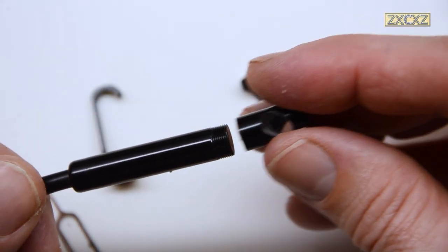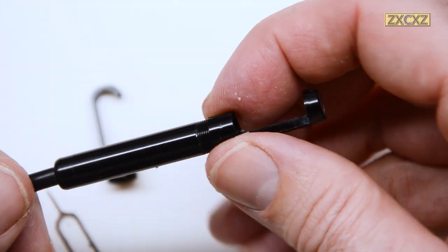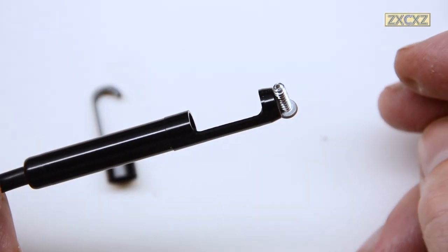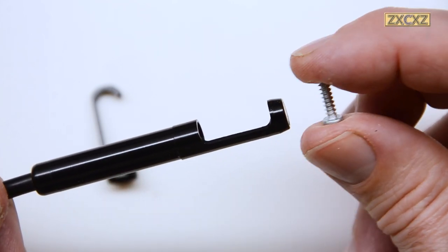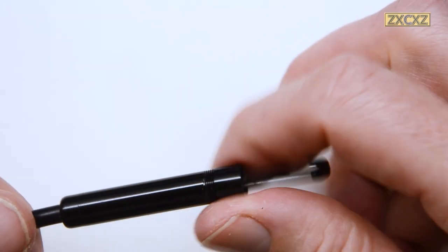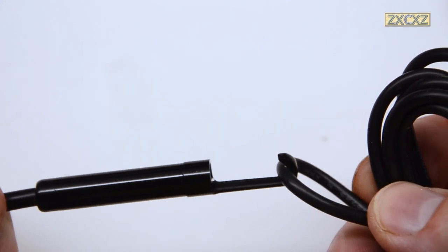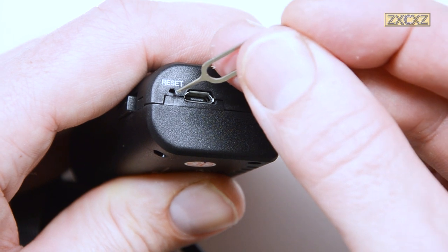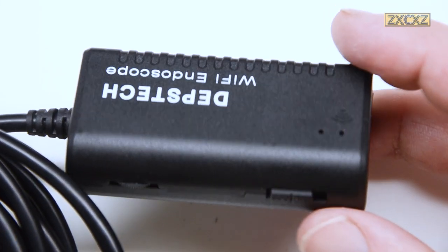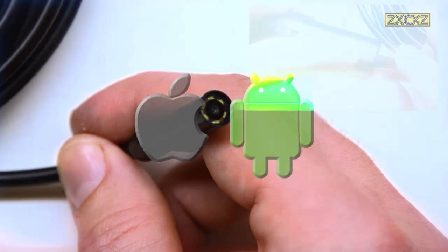To attach the accessories, you simply need to unscrew the bezel already on the lens, and then screw on whichever tool you need. You have a mirror, which is reasonably neat — the only way you can tell you're using it from the video is everything is reversed. There's a magnet, good enough to pick up screws you might have dropped, though it does obstruct the camera view. There's a hook for pulling cables through cavities. Also on the device is a binary slider for turning it on and off, and a wheel for varying the light brightness — the lights are bright, if a little too blue, and capable of lighting up small areas within range.